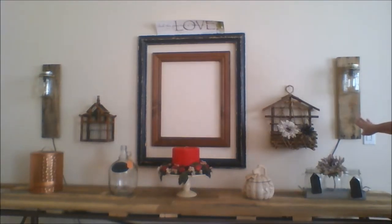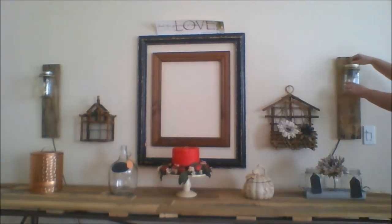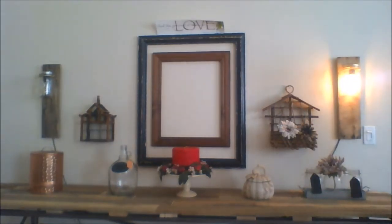I'm in love with these. Me and my husband made these out of pallet wood, mason jars, and Edison bulbs. We have one on each side and they do work.